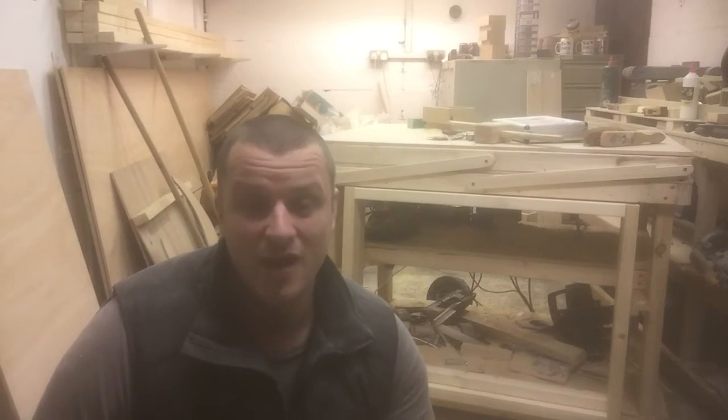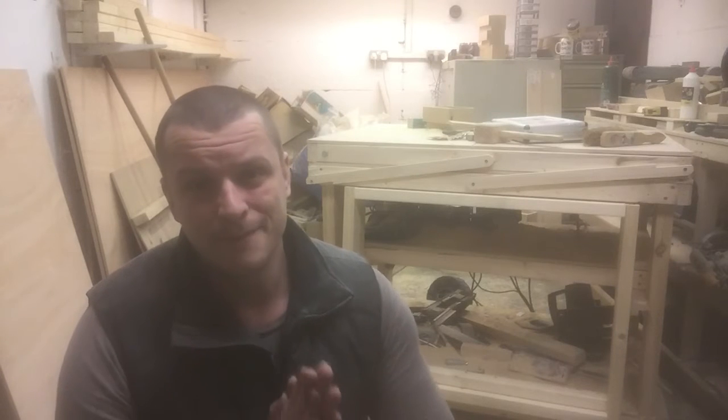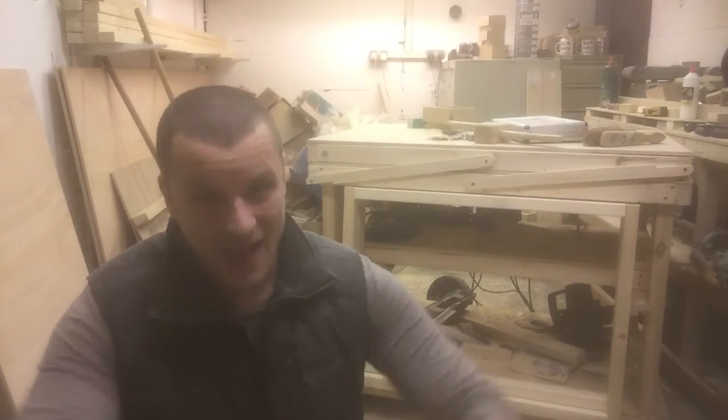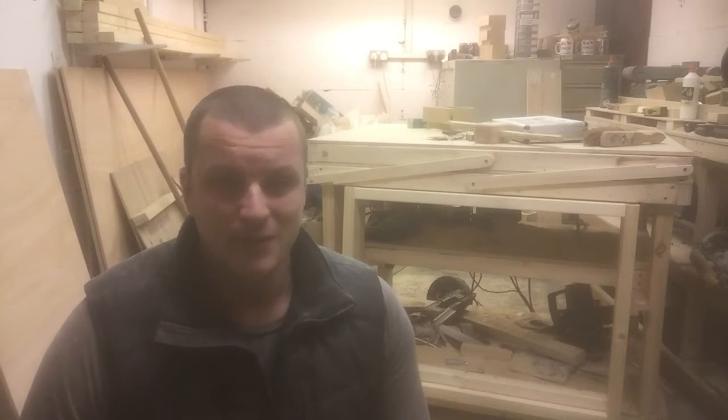The first thing I've actually created is my workbench. I need a workbench that would save space but also have a lot of space for me to work on, because I like a big area to actually lay boards down and everything. Let me show you how it works.